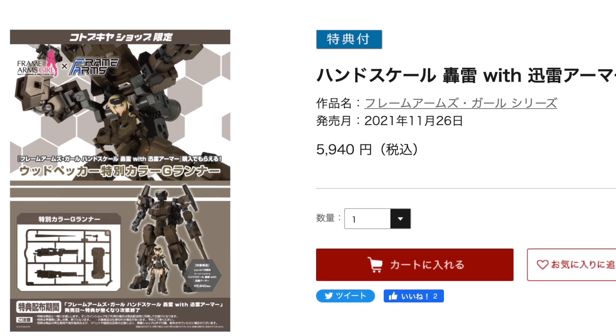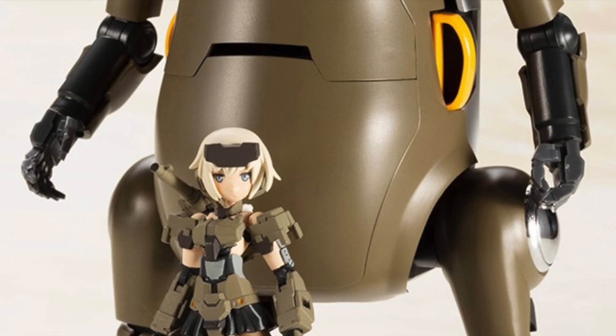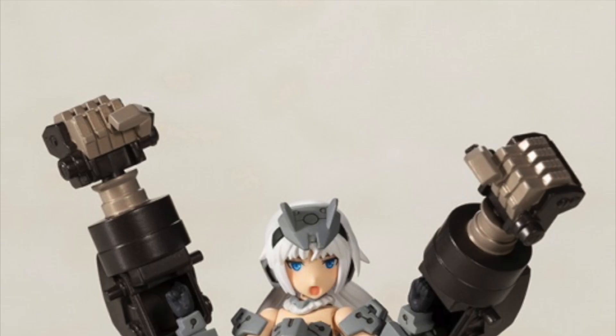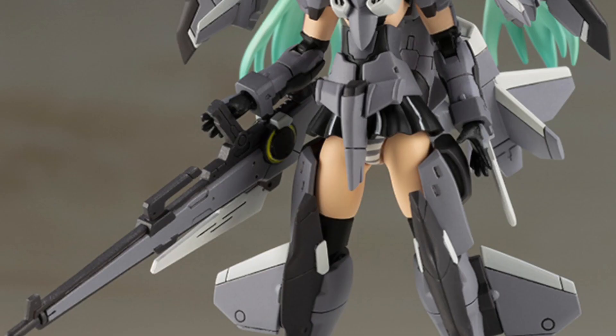The official price is about $53 USD, and if you're interested in these hand scale series, make sure you check them out and add them to your collection.